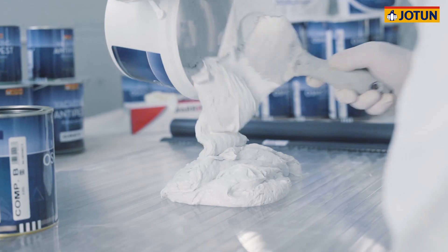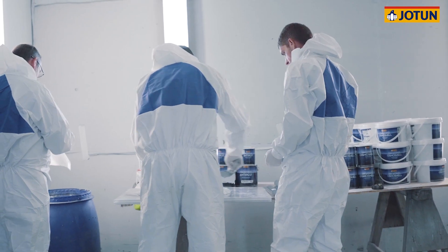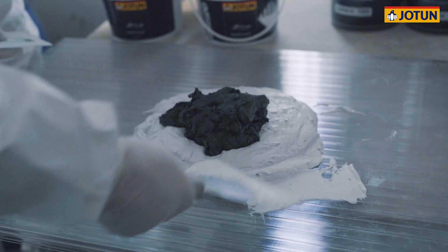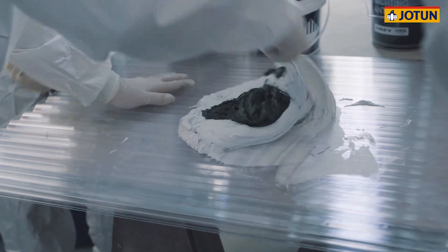Mixing the two components is straightforward. The ratio is two to one; however, the convenient pack size means that all the material from both tins can be decanted onto a mixing board and blended thoroughly until a consistent colour is achieved.